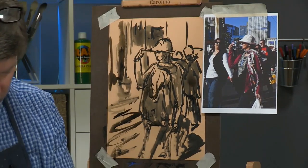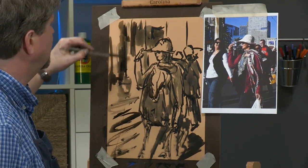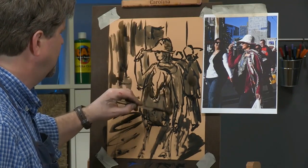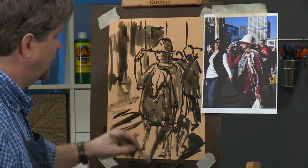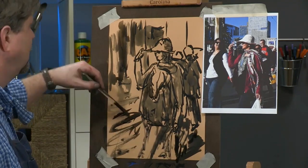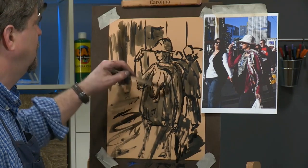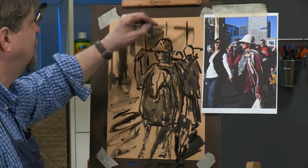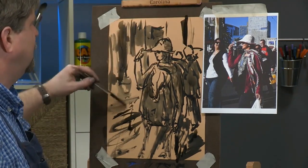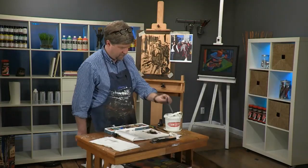I don't really have to let this dry thoroughly — I can jump right in with my pastels, there's not going to be any damage to the texture. As I mentioned, the paper is absorbent so it will dry pretty quickly. Now we have a little sense of light in here and we'll put some color in now.